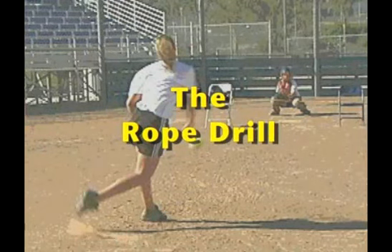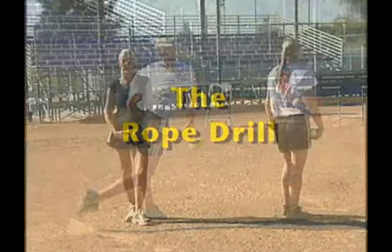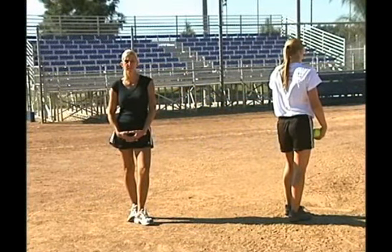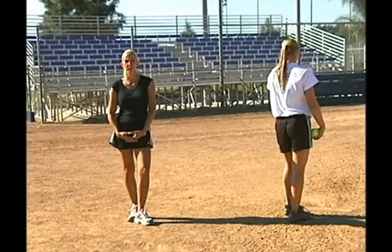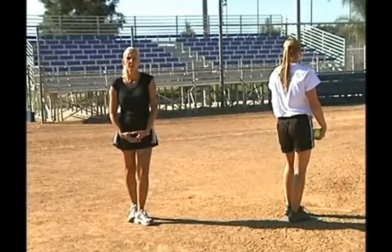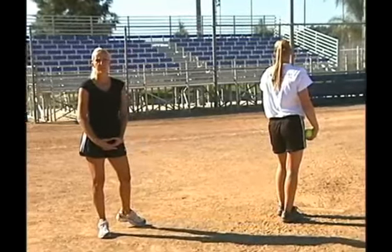The next drill that we're going to do I actually picked up from another pitching coach, Ernie Parker. It's an excellent drill for the pitcher to get the visual of where she wants the ball to drop. I personally like her to try to throw the drop over the top of this rope and down into the catcher. The rope is about a foot, or just shy of a foot, in front of the plate.